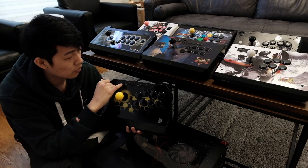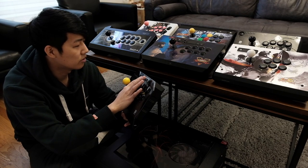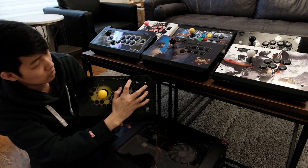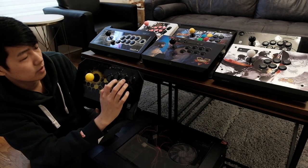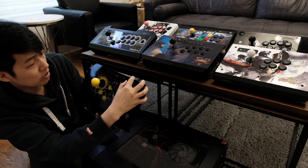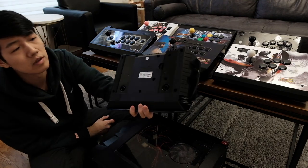This arcade stick is compatible with PS3, PS4, and PC. They've got all the other buttons here — turbo mode, L3, R3, options. They also have the lock button, which is for when you're playing so you don't accidentally hit one of these buttons. That's something good to have.